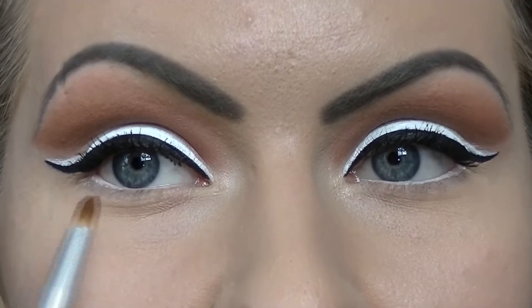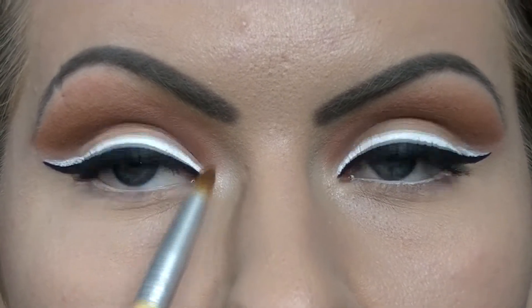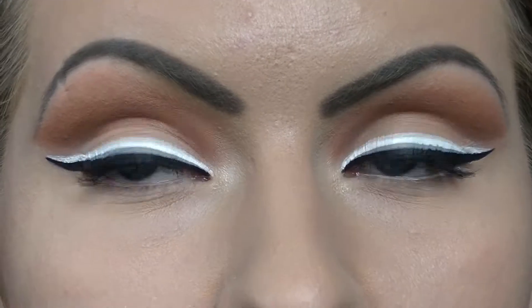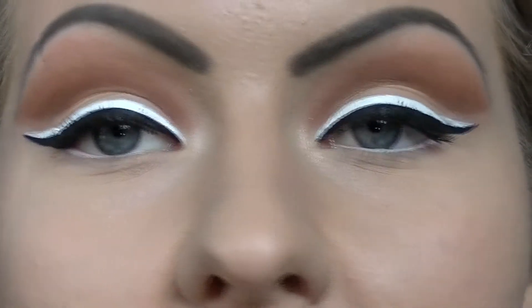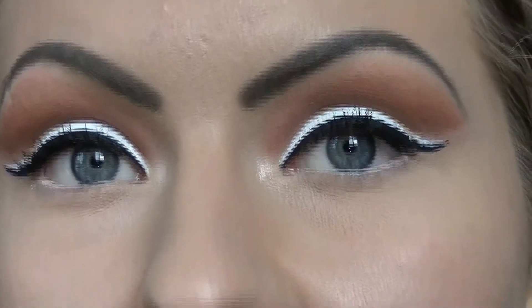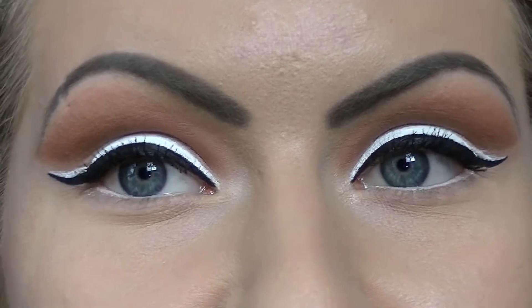And here you have it. I forgot to mention you should probably line the inner rim of your eye with white eyeliner and just highlight the corner with some luminizing powder. But as you can see this is a really dramatic and fun look — it's actually not that hard. Practice makes perfect, but just follow the steps that I showed you and you should be fine.